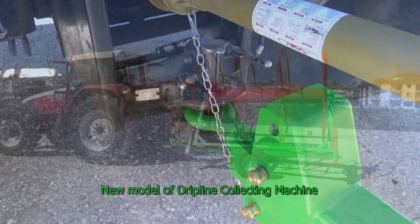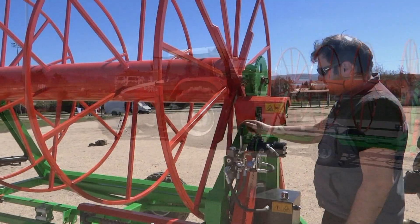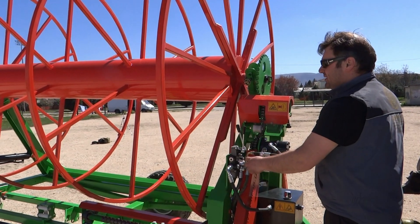This is our new model. Like our previous models, it is possible to precisely adjust the reel speed from the special hydraulic regulator located next to the controller.